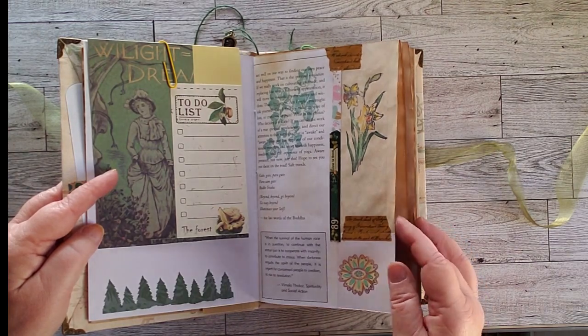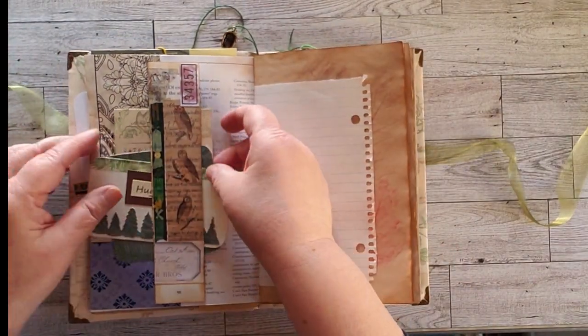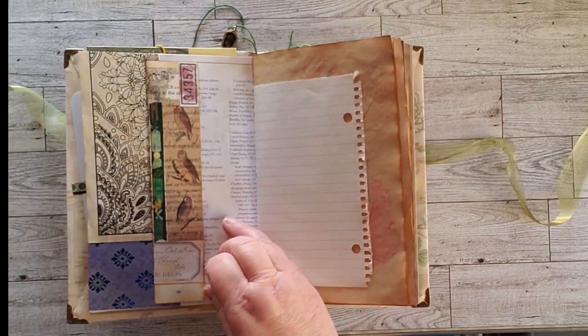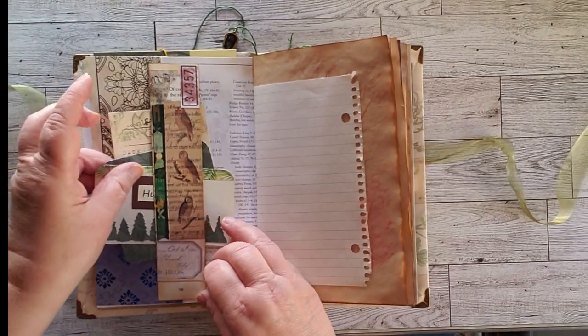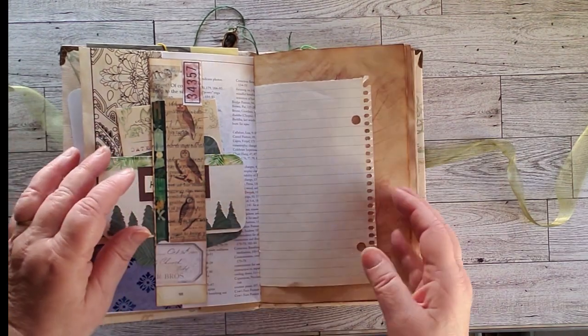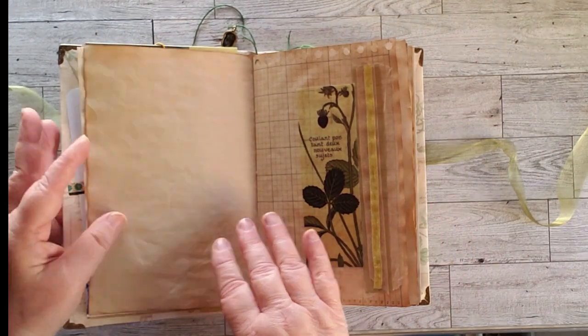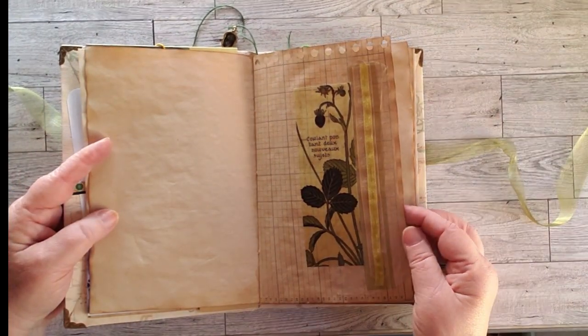On this side we have a to-do list and another over-the-pocket flip. This is a Franken page that I colored and stamped with a belly band — all in the nature theme. There's also some writing paper, some leaf rubbings, and just a neat collage.